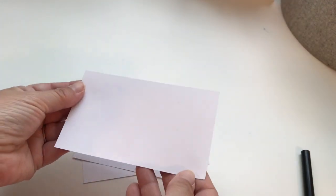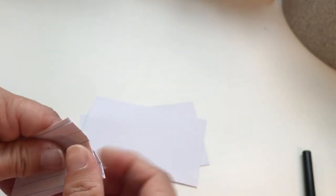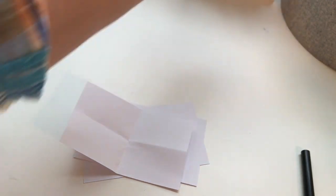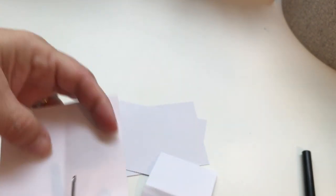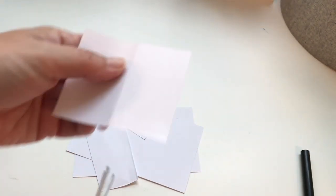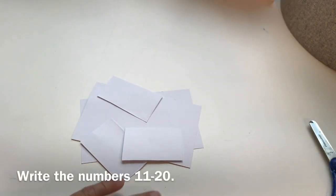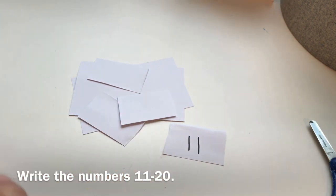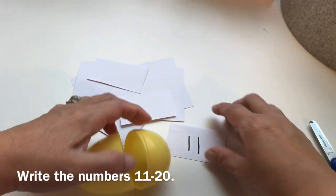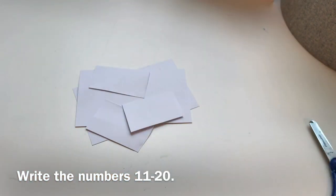Now before you go outside, you need to write some numbers on these cards. I'm going to fold my cards into quarters and then cut them because we don't need them very big. We are going to work on the numbers 11 through 20 today — we know the numbers 1 through 10 so well that I want to practice bigger numbers. Mommy will write a number for you and you stick it inside an egg. I'm going to speed up my video so you can watch me do it really fast.